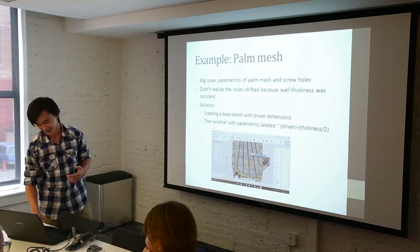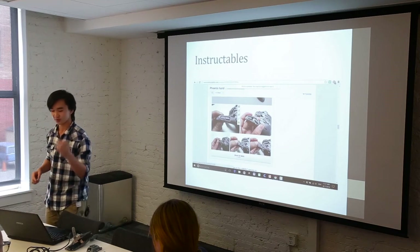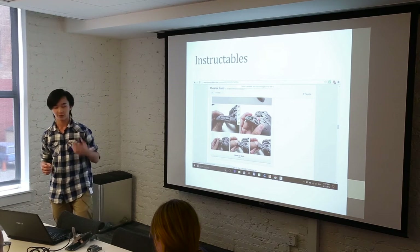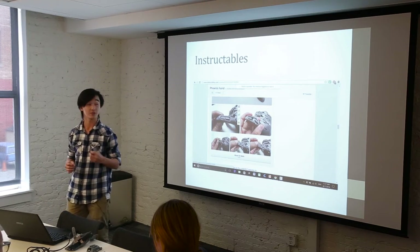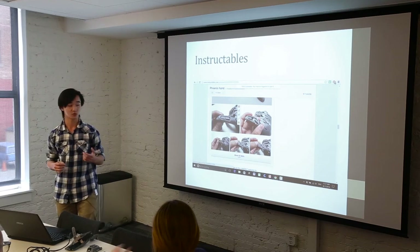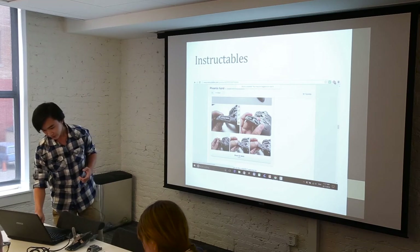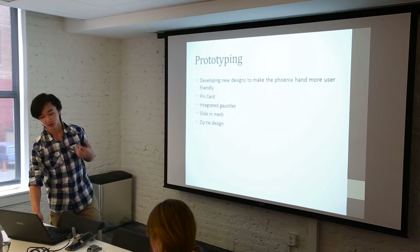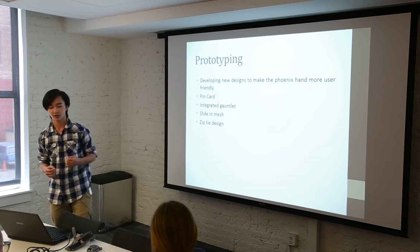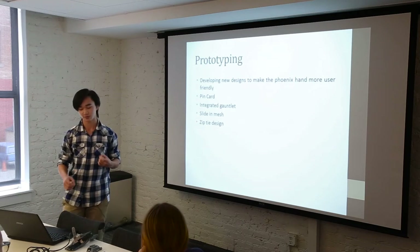Another aspect was documentation. I spent time documenting my work with an instructable of how to put the Phoenix Hand together, as well as updating the Google Plus community in Enable and also weekly roundabouts with other Enable interns. I also spent time developing new designs to make the Phoenix Hand more user-friendly. This included a pin card, an integrated gauntlet, a slide-in mesh, and a zip tie design.